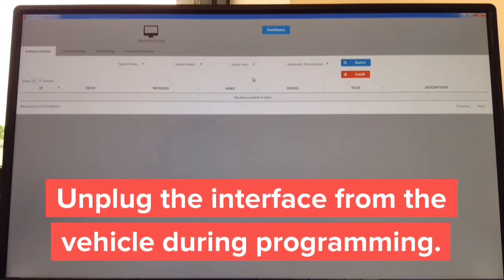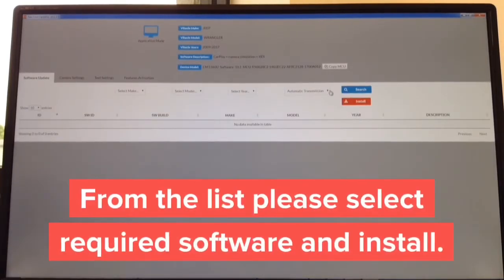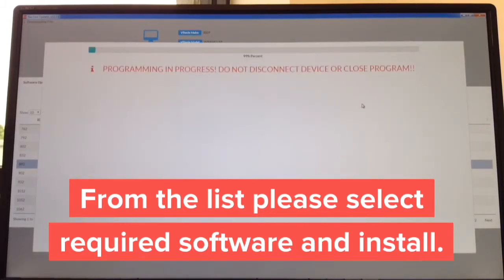Step 1: download the updater — takes approximately 30 seconds. Step 2: open it — takes one second. Step 3: get a USB to micro USB cable and connect it to the computer, then connect the micro USB into the interface. Then install the appropriate software. Just for test purposes we're going to install Jeep Wrangler, hit install, and the installation starts — the entire process takes about 30 seconds. After it's installed, install it in the car and don't forget to set your dip switches.